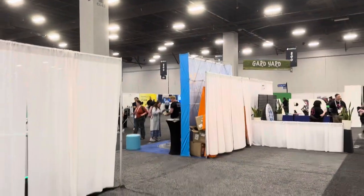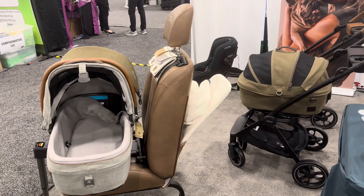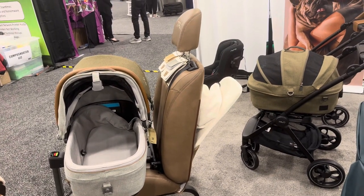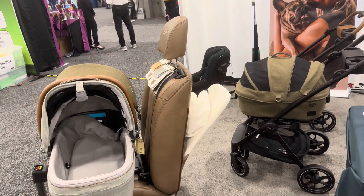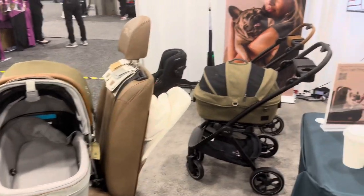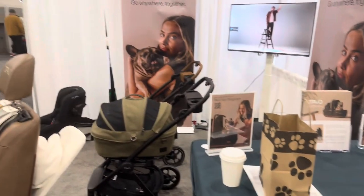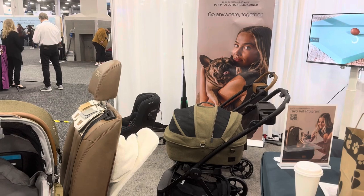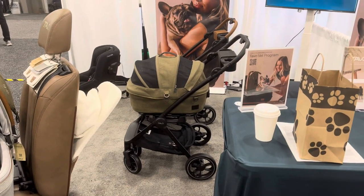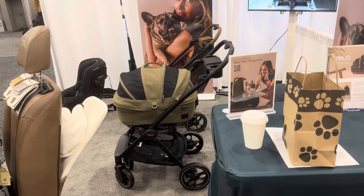The beauty is that we've been in car seats for 40 years, so we have all the technology, equipment, and testing facilities. There is no standard for the pet industry right now. The cool thing about child restraints is that they meet Federal Motor Vehicle Safety Standard 213, but they can look any way they want. That's why NUNA is a top car seat — and you can see how that technology translates into this product. I'm looking forward to rolling my monkey around town.